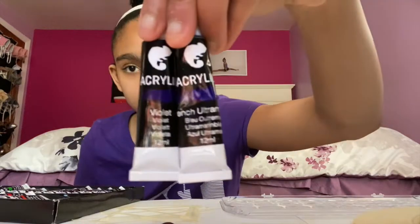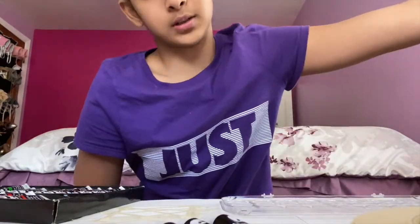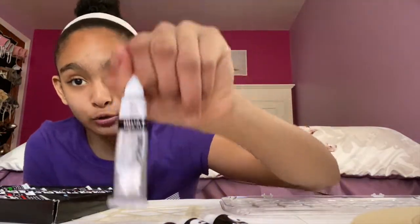My secret weapon when it comes to using acrylic paint — always have white acrylic paint. So that's what we're going to be using. Now we're going to pour our paint in and mix the colors we want to use.